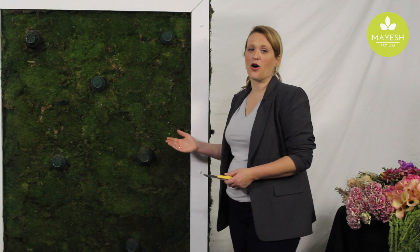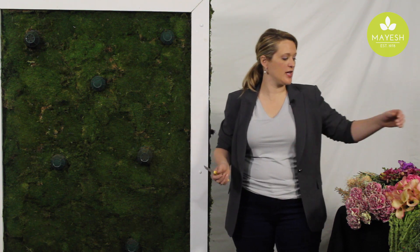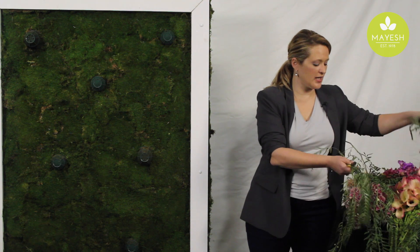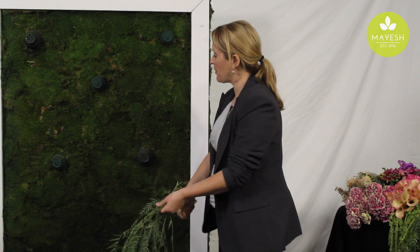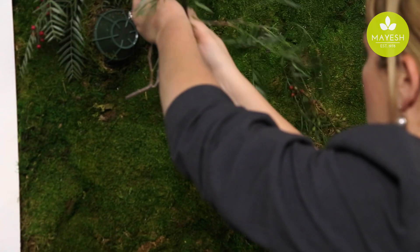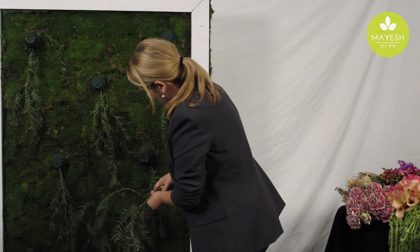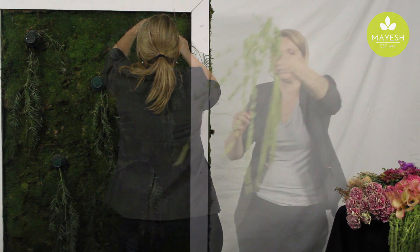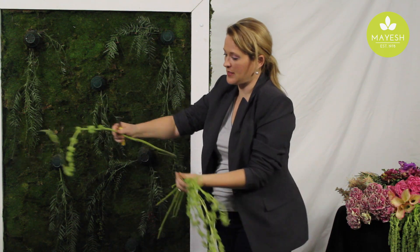Now that we've mossed the wall, we can begin designing our flowers into it. I like to use a little bit of cascading elements to kind of fill in some of the negative space and not have so much moss showing. We're going to work a little bit of pepper berry in, and we're also creating hanging amaranthus as we go — it's really good as a space filler for something like this.